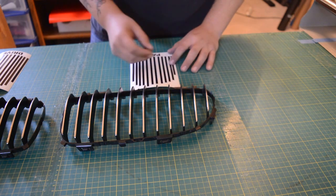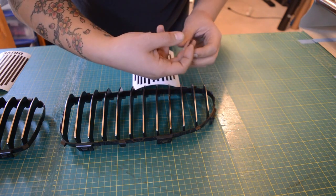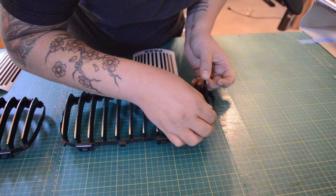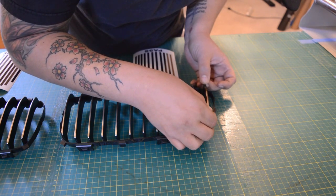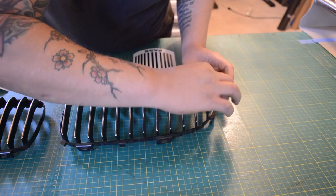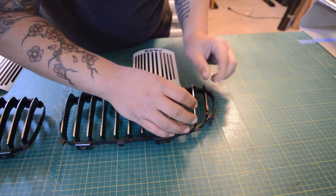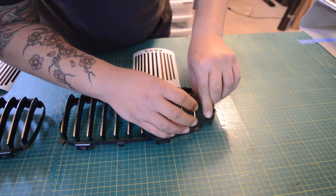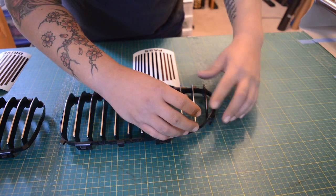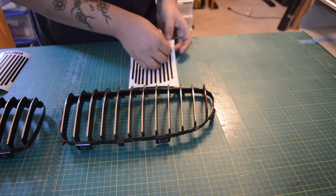Start on the passenger side. Start from the left and work your way all the way to the right. Peel them off individually like this, and then just carefully install over the center. And then just squeeze it together — just like that.